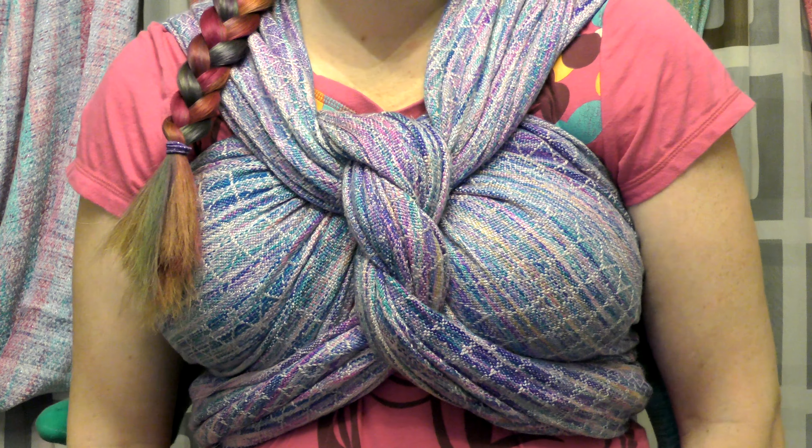Hello and welcome to Wicked Wrapping. My name is Megan and I'll be your guide to everything baby wearing and beyond. Today we're going to be doing a tutorial on how to do the scarf carry with a Lexi twist. So let's get started.